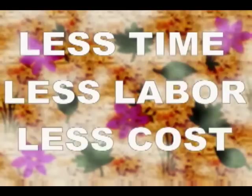Find out how you can get high-quality extraction with less time, less labor, and less cost.